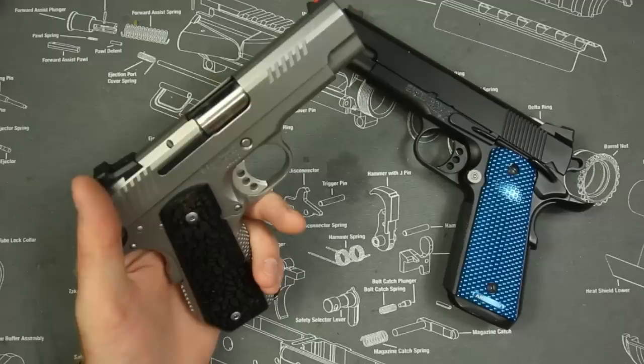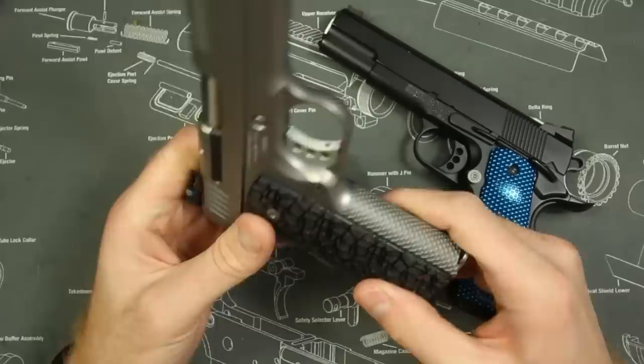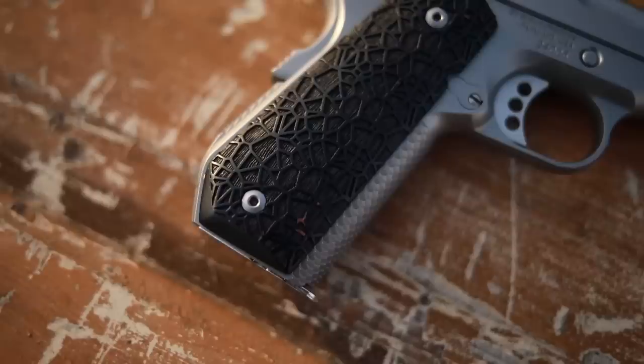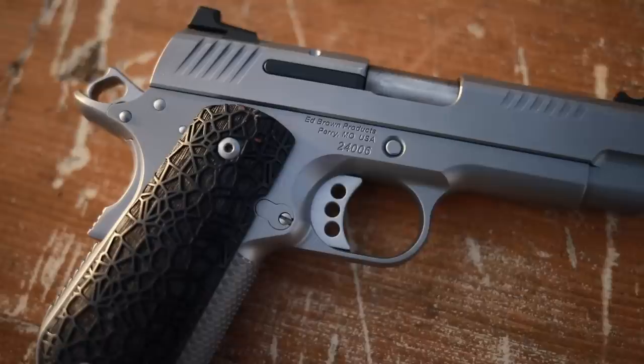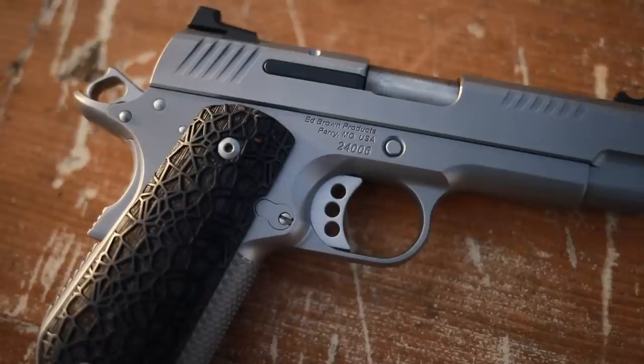Not only is it very shootable because of that super fast trigger and that lightened slide, but these fish-scale serrations aren't just for looks — they actually grip your hand very well. That extra weight on the frame and less weight on the slide creates a very smooth recoiling system. Guys like Ken Hackathorn also agree that shorter slides on a nine millimeter actually function a little bit better — not only more reliable but quicker overall.